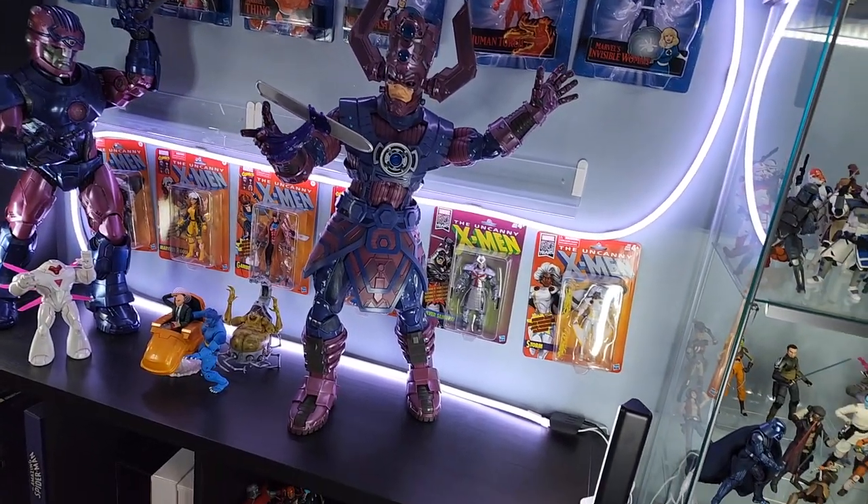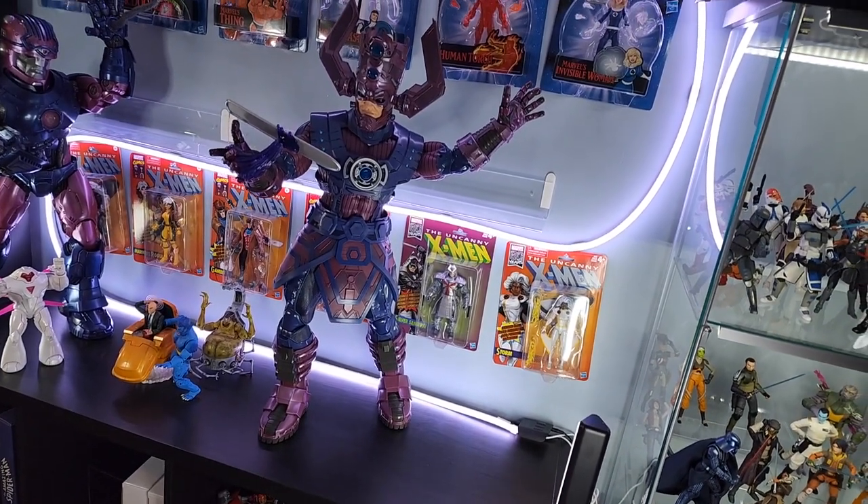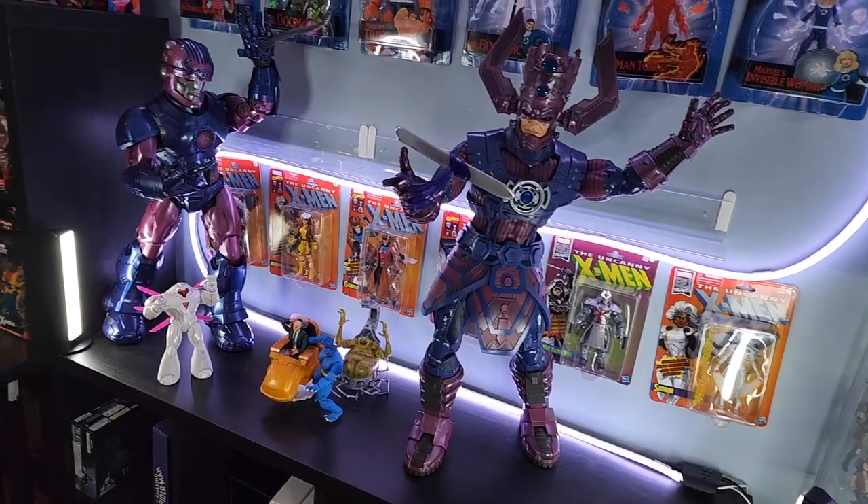That gives us all this space here in the corner to set up Fantastic Four and the heralds of Galactus. Oh dude, I've been waiting for this for so long.